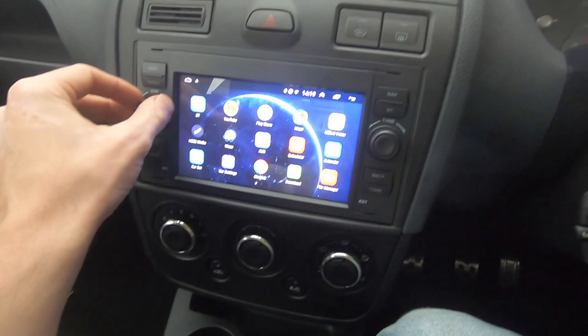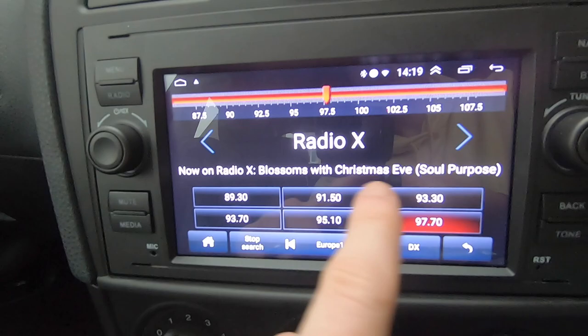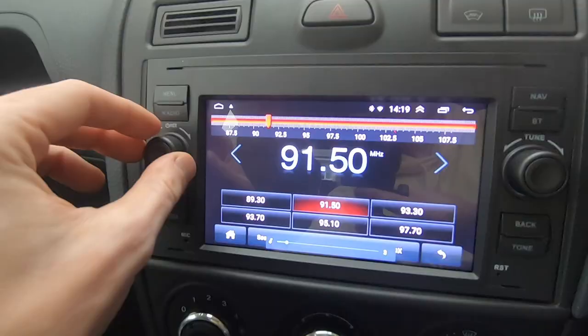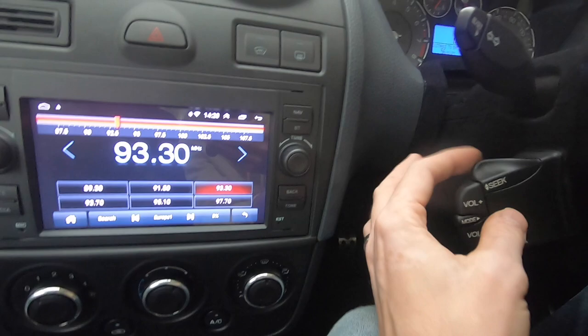I never showed you the radio - let me go to radio. I've auto-seeked and what's cool is it has all the info on there: the frequency, the station name, and what's actually on at the moment. And as I was saying before, if I go to seek with the steering wheel controls - click, click, click - how cool is that! And then volume up and down on the steering wheel as well - all working perfectly.